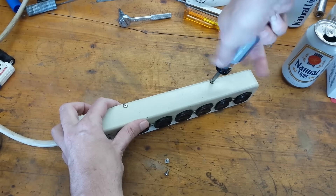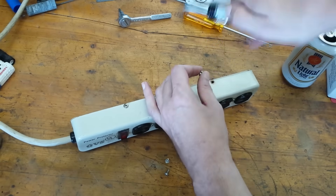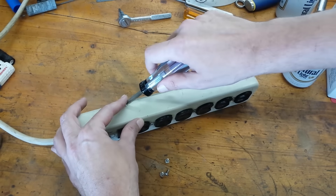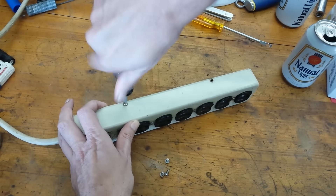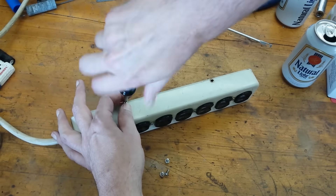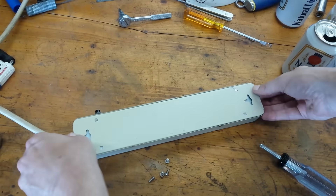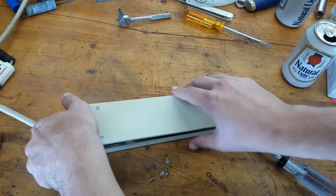They seem to have all the same features as the hospital grade ones, just minus the green dot marking. I'm sure it's possible there are some other differences internally, but they're still a big step above standard grade outlets. I have a bunch left over, so that's what we're going to upgrade this power strip with — kind of like a poor man's hospital grade power strip.